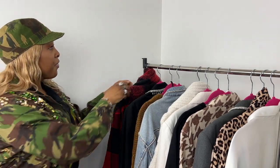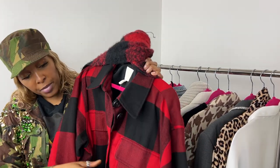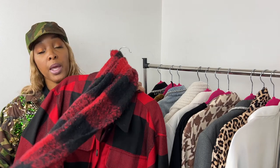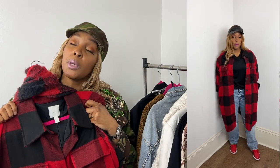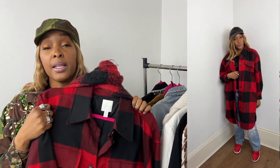My first look: I styled up this H&M red and black jacket — it's nice and warm, actually just in time for spring, and it's lined as well. As you can see in the cutaway, I've also popped on a scarf which is also red and black, also from H&M.